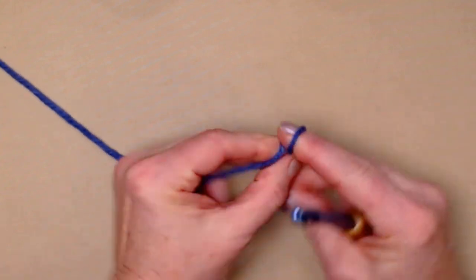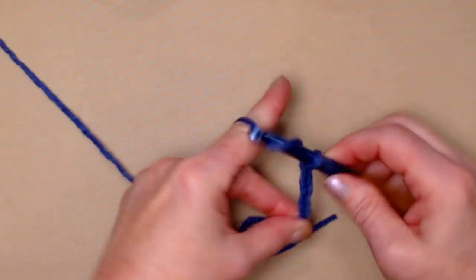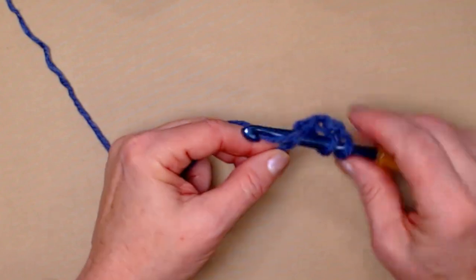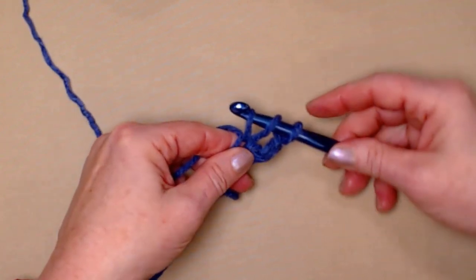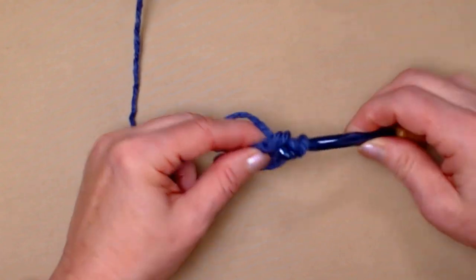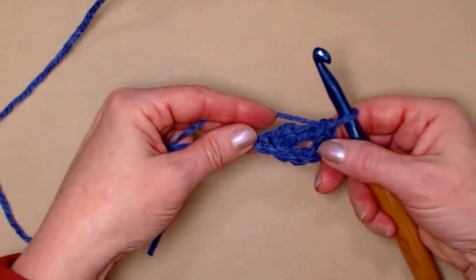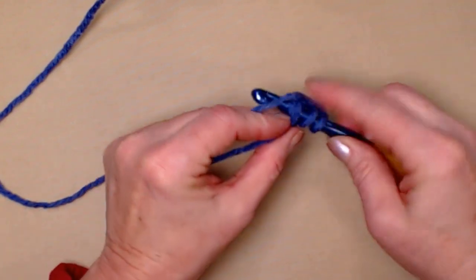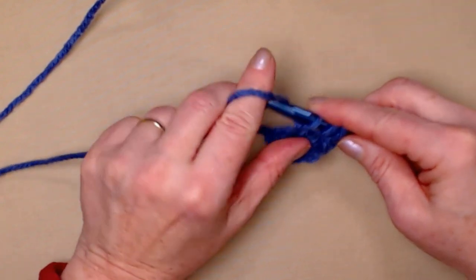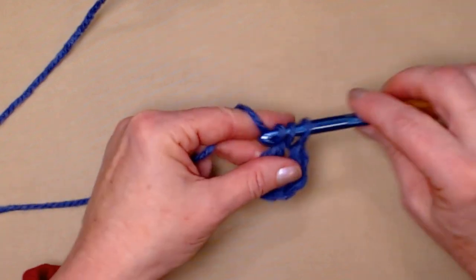We're going to begin with our slipknot and chain four chains. Yarn over and go into the fourth chain from the hook and pull up a loop. You'll have three loops on your hook. Yarn over and only go through that first loop. Yarn over and go through the second loop. Yarn over and go through the third loop. So what we've done is made our chain and our double crochet. Yarn over, go through that chain you made and pull up a loop. Yarn over and only go through that first loop, and then finish the double crochet — yarn over and go through the next two, yarn over and go through the next two.